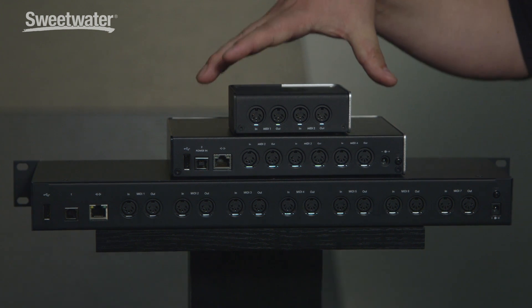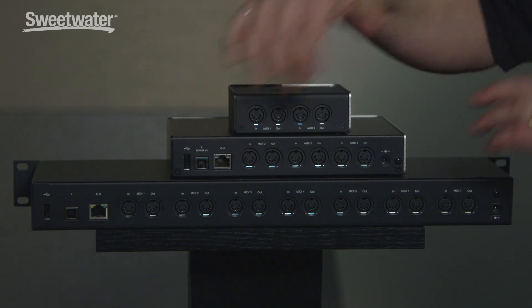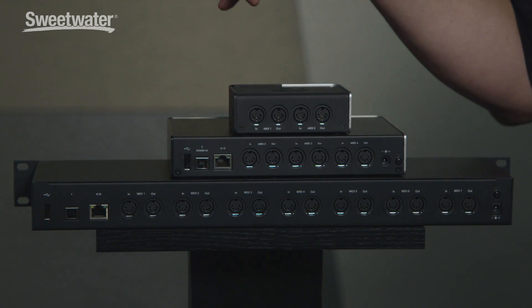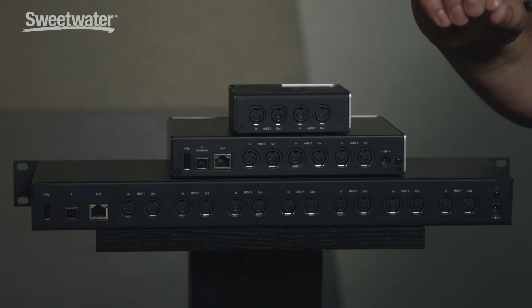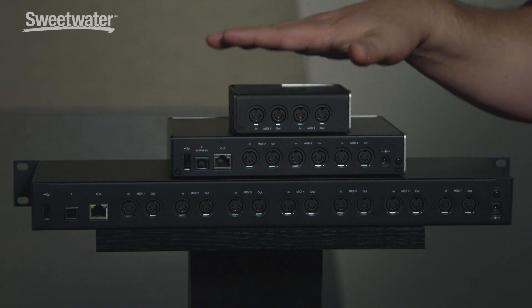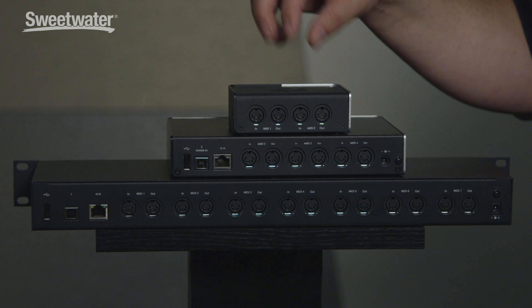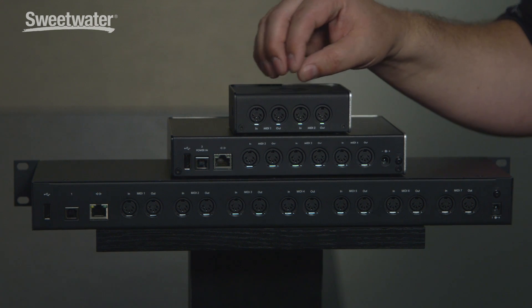The Mio 4 has the same capabilities as the Mio 10, except you've only got four sets of DINs in and out. It still has Ethernet, two USB device ports for two computers, and a host port. The Mio 2 is just two in and two out MIDI DIN pairs with two device ports — there's no host port on that — but a lot of you could utilize it with multiple computers and two sets of DIN pairs.